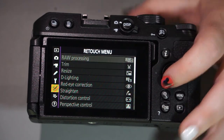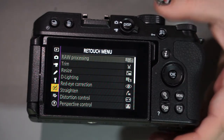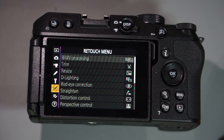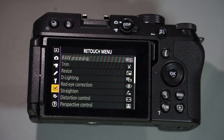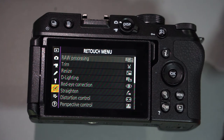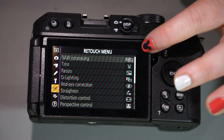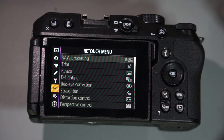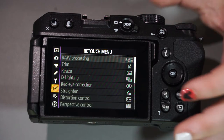The next tab is your retouch menu. I can't access it at the moment since I don't have a card with pictures, but it allows you to do minor editing inside the camera — trim, resize, red eye correction, straighten, distortion control, and all sorts of stuff in the camera itself. I've never been a fan personally since I'd rather use a computer on a larger screen, but it's pretty incredible what's available.